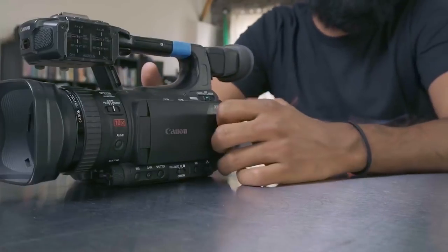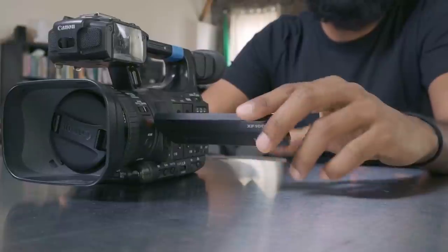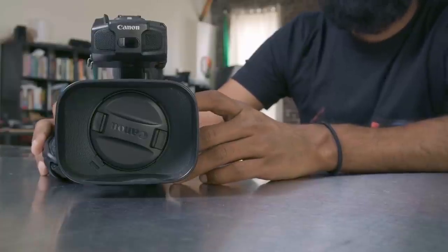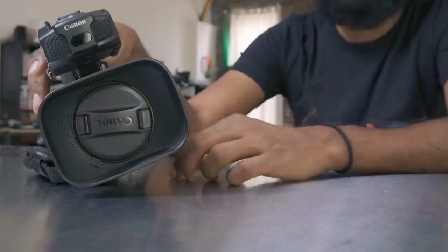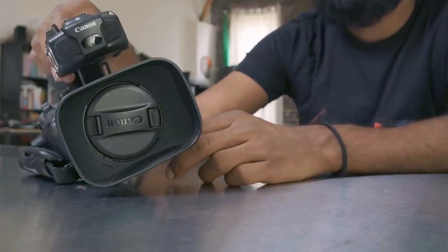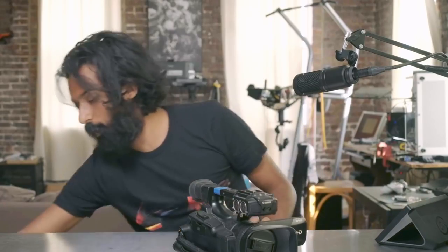In 2011 I upgraded to my first high-def camera — the Canon XF100. It's kind of like the older sibling to the GL2 in many ways. It's a full HD 1080p camera with a bunch of different recording modes, including high frame rate up to 60 frames per second — which by today's standards isn't anything special. But it has a lot of great features similar to the GL2.